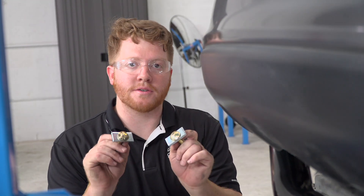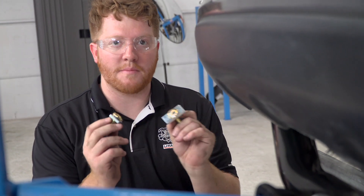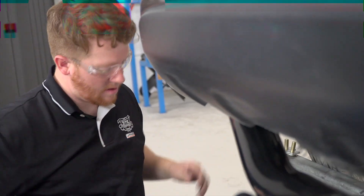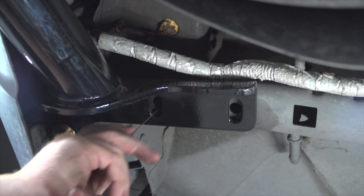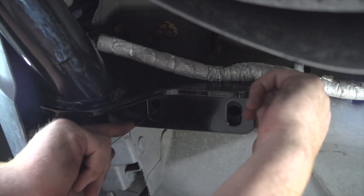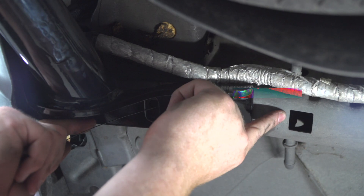Now we'll take our two carriage bolts with the smaller blocks and put them in our other two remaining holes on each side. We're going to feed our fish wire through our other rear hole and it will come out through this square right here.